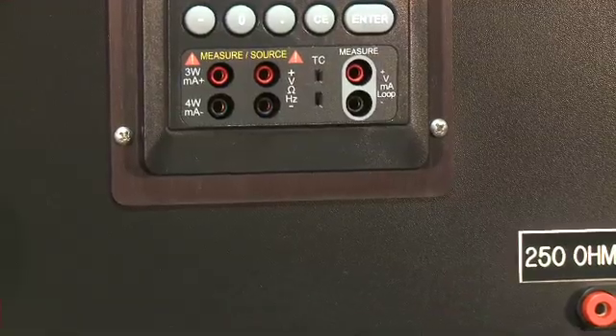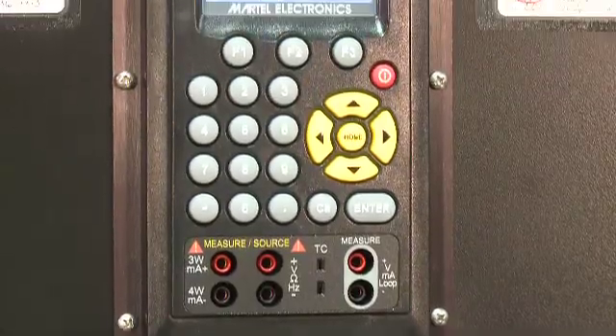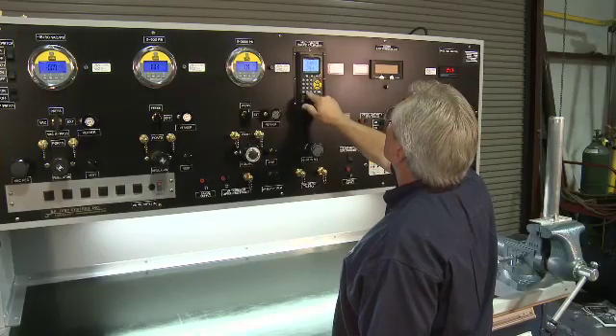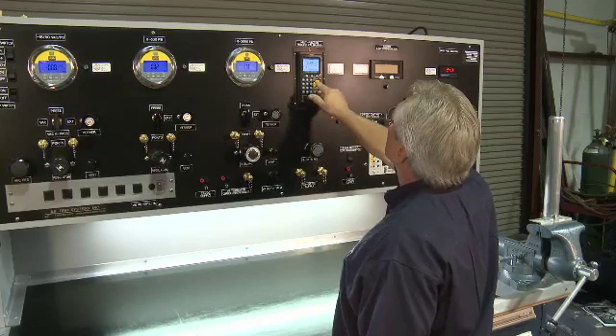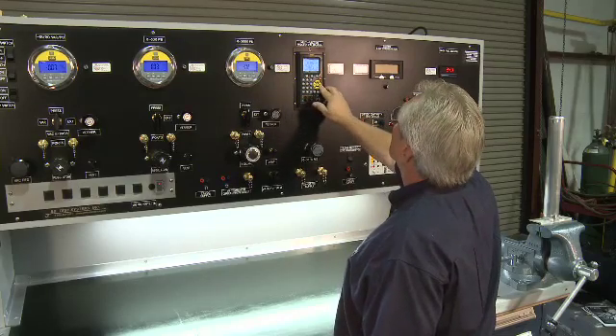The Martell MC-1210 features direct entry of custom RTD coefficients. All source modes can be programmed with dedicated set points to speed up calibration and linearity tests. This calibrator has the highest accuracy in its class, accurate to 0.015% of the reading.